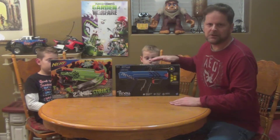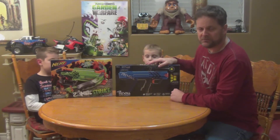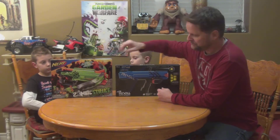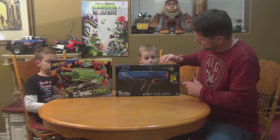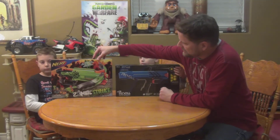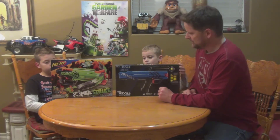Hi, welcome to another toy review. Today we've got a couple of Nerf guns: number one, the Nerf Rival, which is a fairly new product, and also the Nerf Zombie Strike, another new product. The Nerf Rival shoots these new small yellow balls, while the Nerf Zombie Strike fires the more traditional dart style.